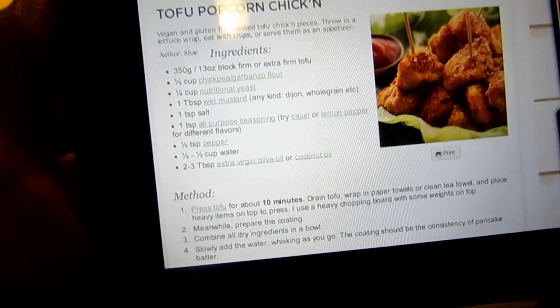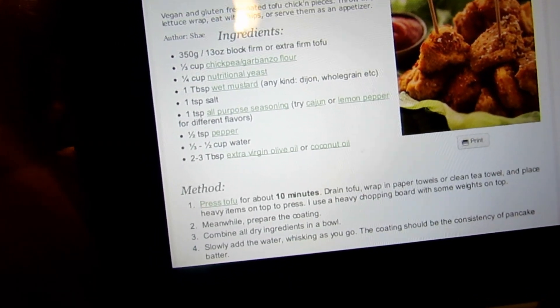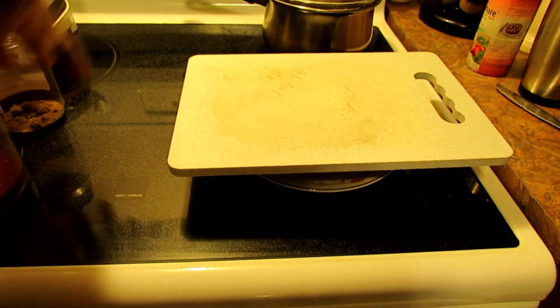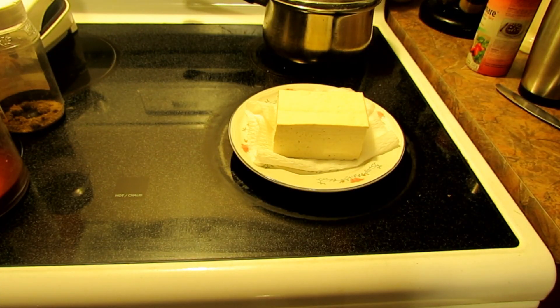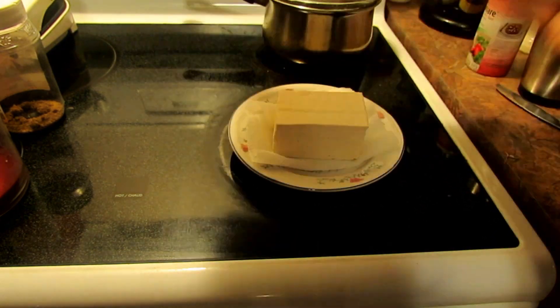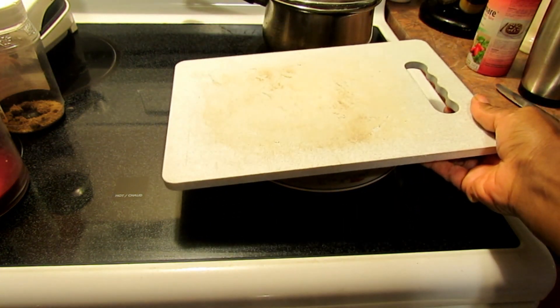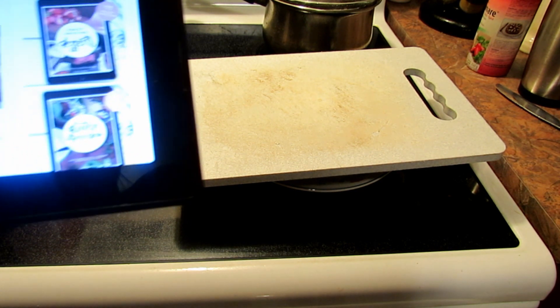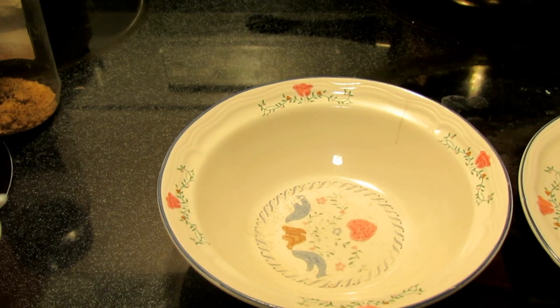I'm probably not going to make the entire recipe, but you can follow it as written. What I have here is my tofu and my fancy tofu press — just a cutting board over the tofu on a plate pressing down on it. They say to do this for about 10 minutes and I've done that, so I have it as pressed as I can get it.